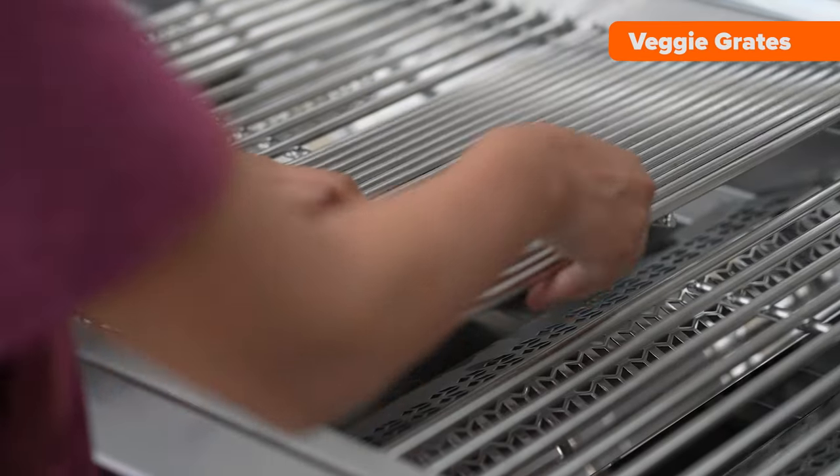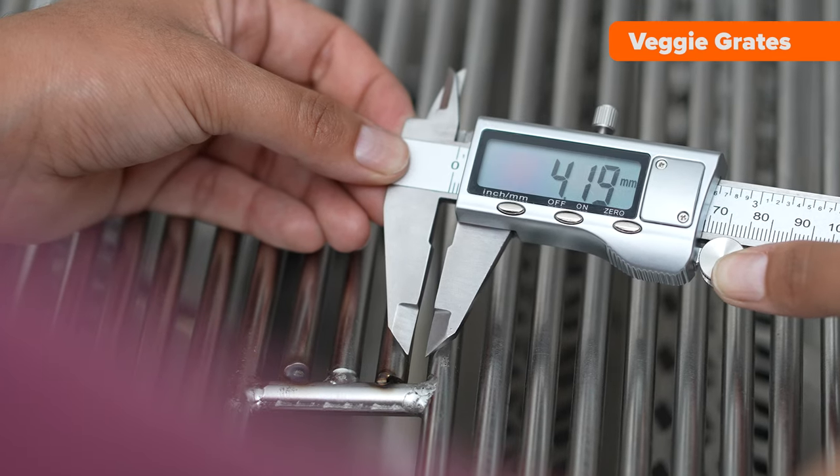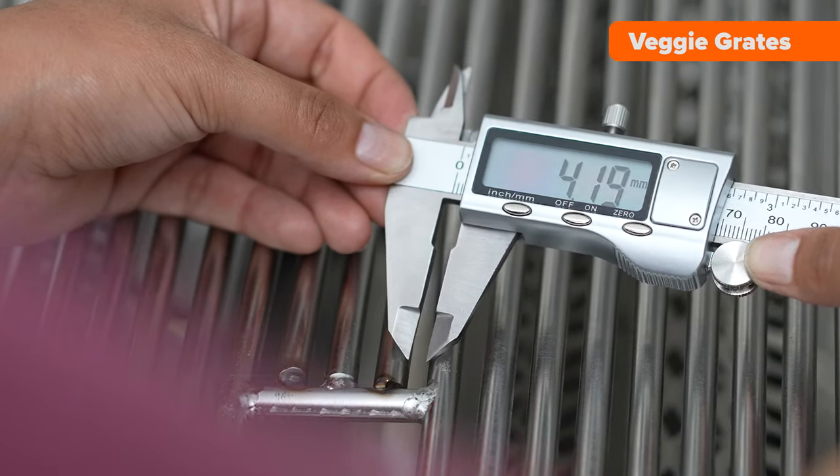Another awesome hybrid feature is the veggie grates. These grates are designed at 4 millimeters apart to prevent any lost veggies while ensuring they cook evenly. Swap out any grate and enjoy the full flexibility of this Diamond Grill.